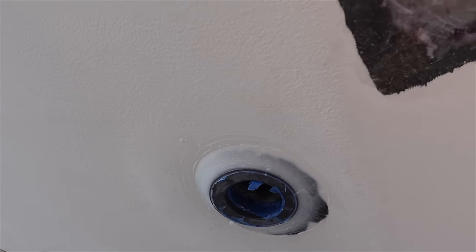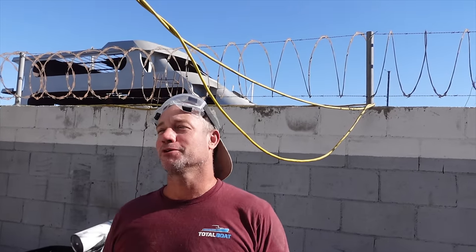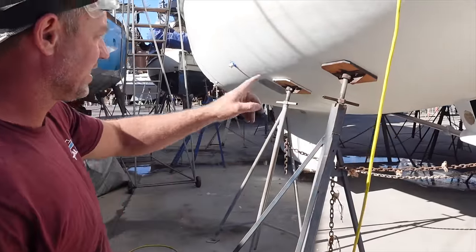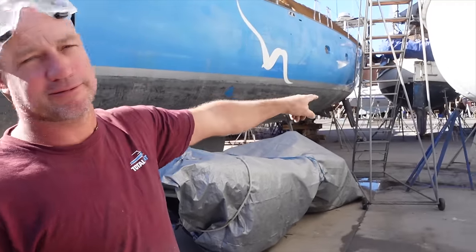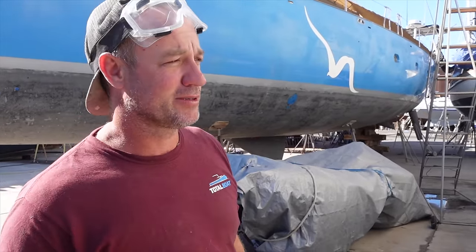The new transducer has the temperature wheel and everything all in one, so we only need one hole — one less hole. The less holes the better. Another day in paradise — look at this place, beautiful. A couple of things today: there's a couple of patches, we've just moved the stands over here. We're going to do the sea chest. We've removed the transducer. We're just going to do a little tidy up and that'll be it. We're just waiting for valves as far as the bottom goes — it's a never-ending bottom job this.